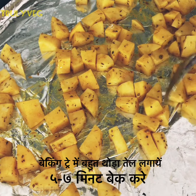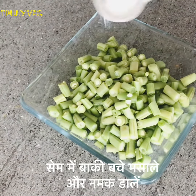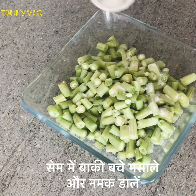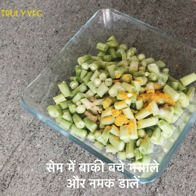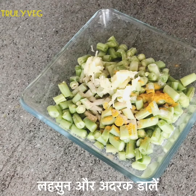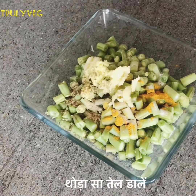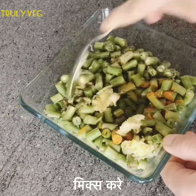Bake the potatoes for about five to seven minutes. Now in the green beans add the remaining spices, salt, ginger, garlic, and a little bit of oil, and mix it well.